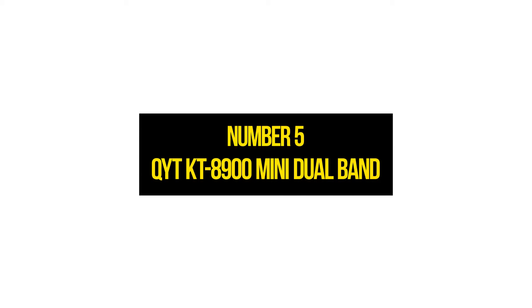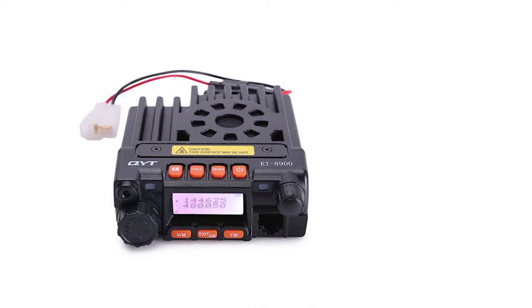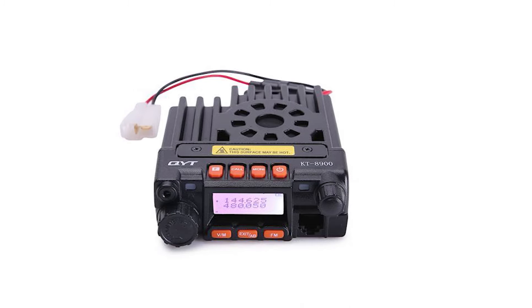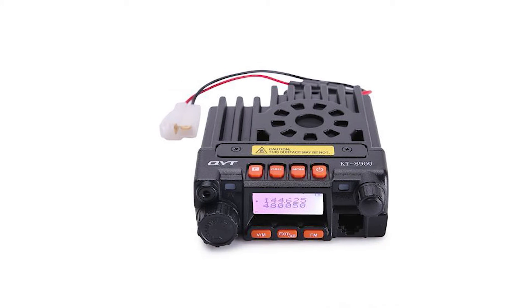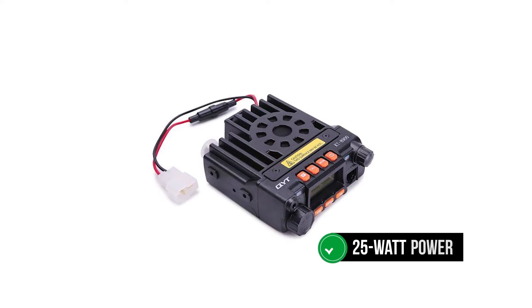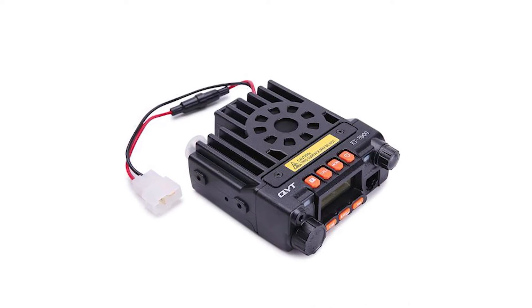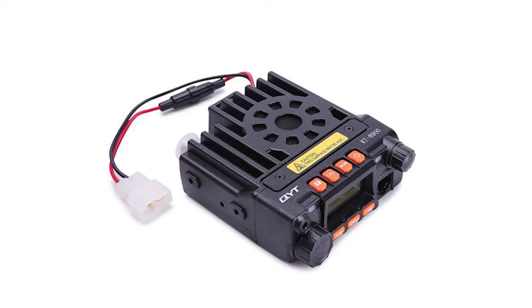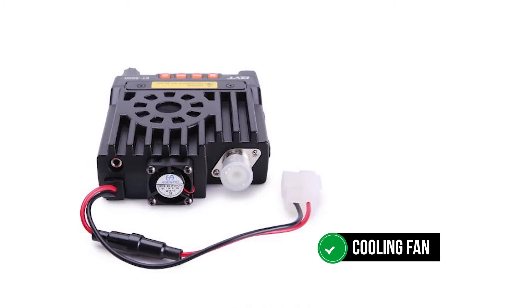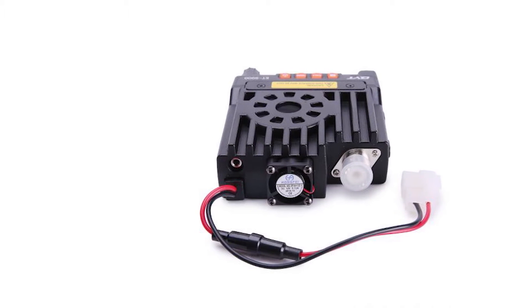Number 5: QYT-KT-8900 Mini Dual Band. The QYT-KT-8900 is a compact dual-band mobile transceiver amateur radio designed for use in cars. Since it's made of sturdy material, it's strong enough to endure off-road hurdles. This radio runs on a 25-watt power output that enhances its performance to transmit through obstacles such as concrete, wood, and metal, guaranteeing quality communication regardless of obstructions. It features an inbuilt cooling fan that cools down the radio after several hours of use, helping avoid overheating. The radio is easy to program.